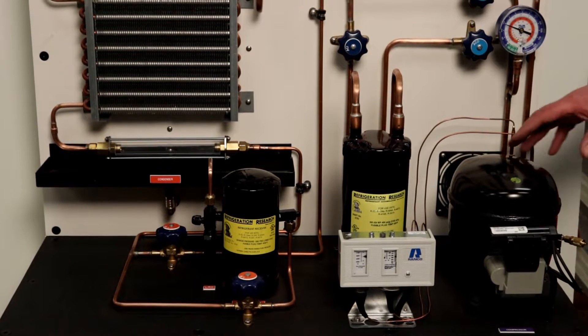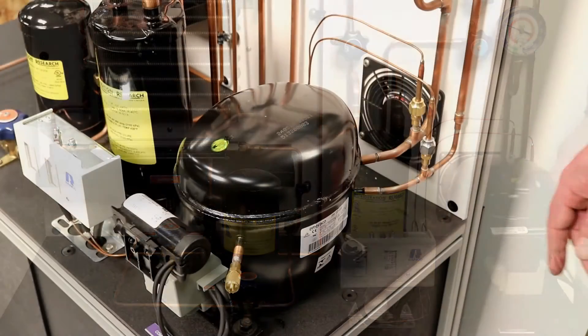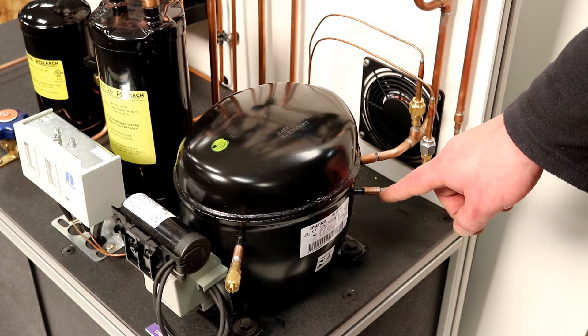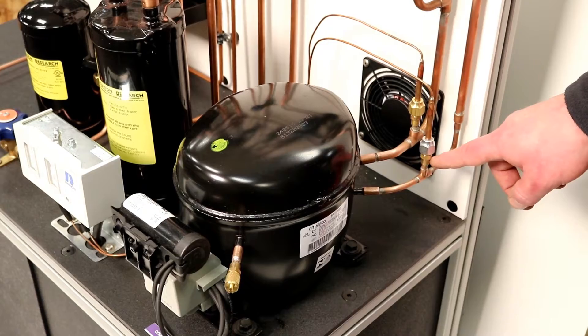The TU100 training unit can be used to demonstrate the refrigeration cycle of domestic refrigerators, freezers, and self-contained air conditioning or heat pumps. It uses R134A and only requires a 120-volt receptacle for operation.